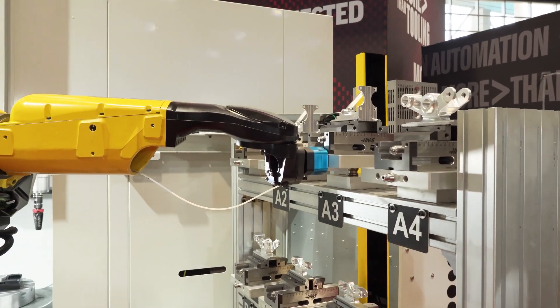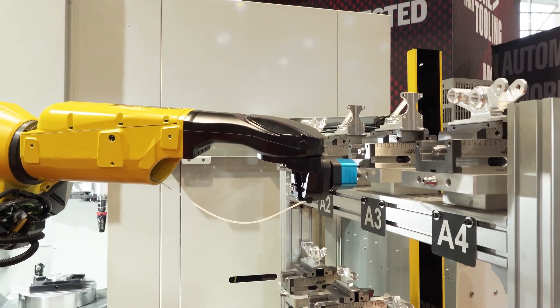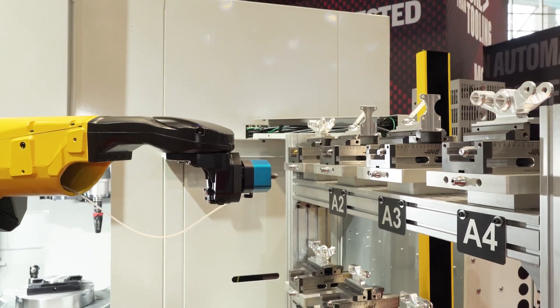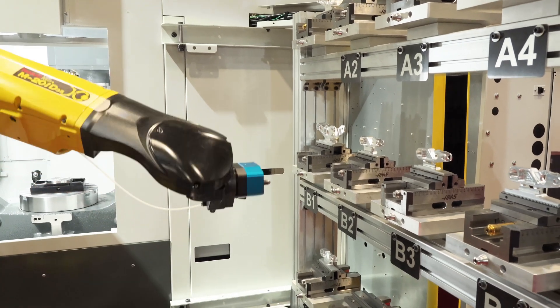The great thing about this is I can run one or two of those parts on that wall, or maybe I need to run five or ten of a particular part if I've got a higher volume. So I have that choice all the time.